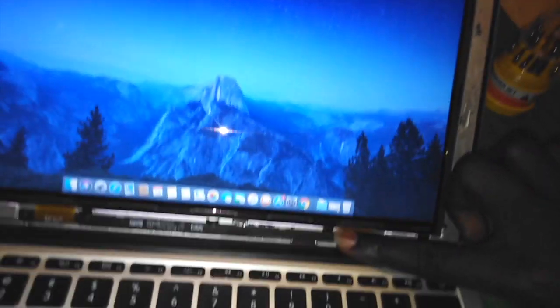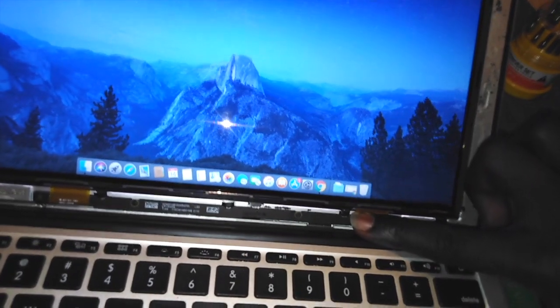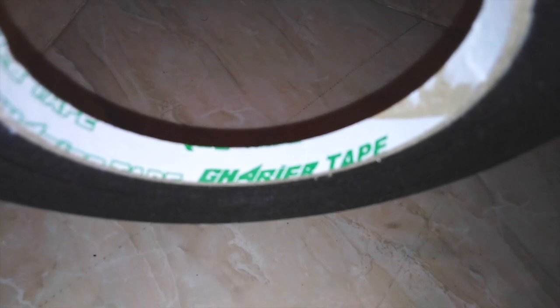I'll show you what you should be using to fix this part properly. There's this thing — I don't know what it's called — some type of tape. You can find it for about $2, you will be able to find it anywhere. It's two-sided. The reason I'm using this one is because it's really awesome, it's really soft, it's not going to harm your computer by any means, and you can remove it afterwards.